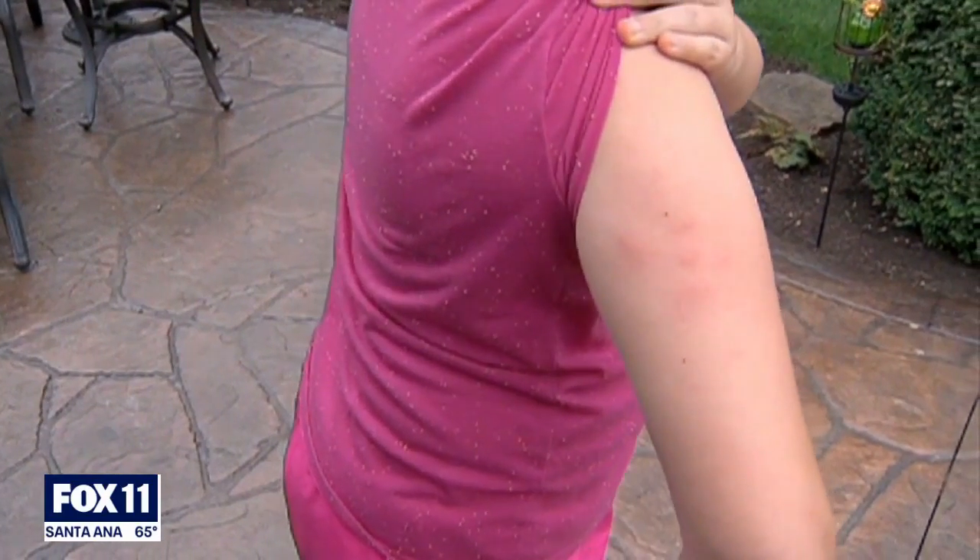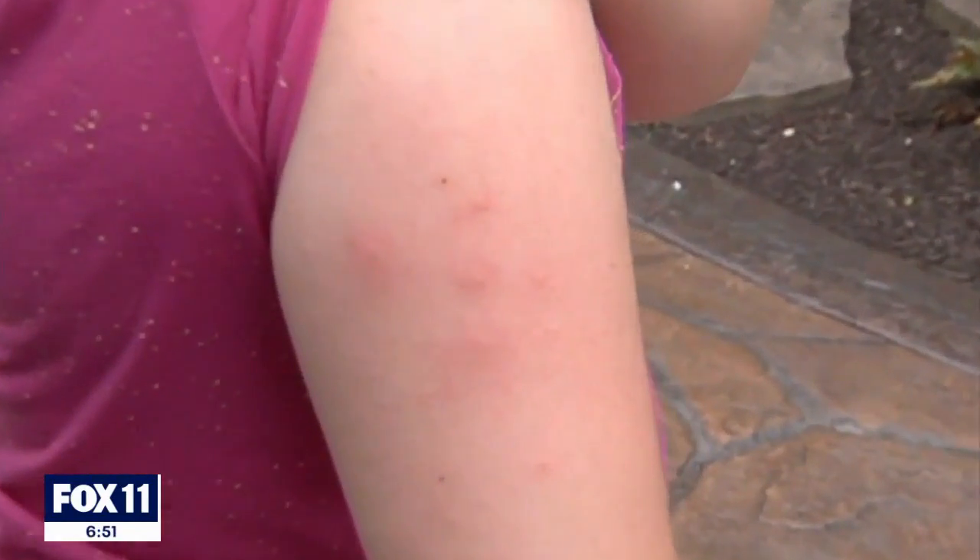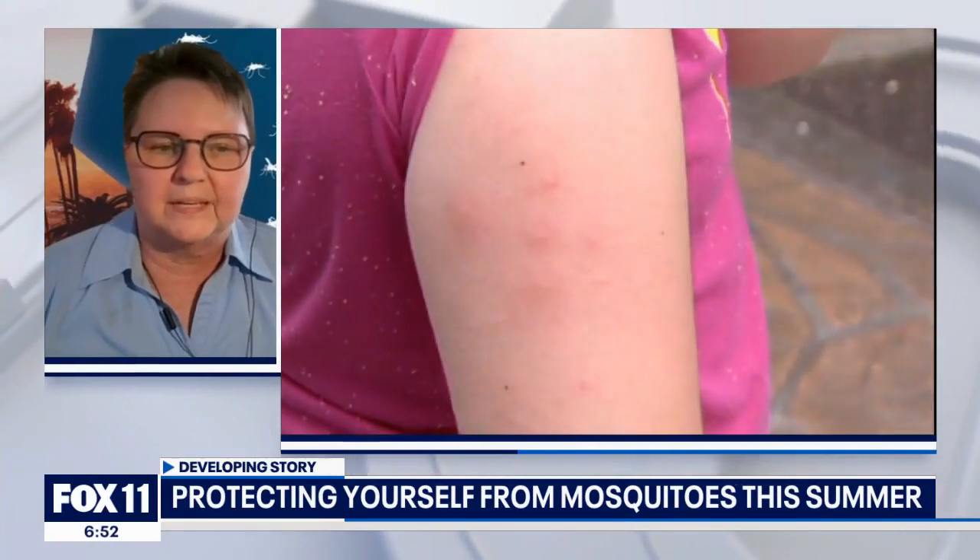You mentioned you have some bites yourself — so even working for vector control, the mosquitoes go after you too. Any advice for protecting yourself this summer? When you go outside, wear mosquito repellent, wear long sleeves and long pants to prevent bites. Also go through your yard and find all standing water, whether from sprinklers or leftover from spring rain. Get rid of all standing water and encourage your neighbors to do the same, because if we all work together we can keep these mosquitoes out of our neighborhoods by removing the little sources they like to breed in.